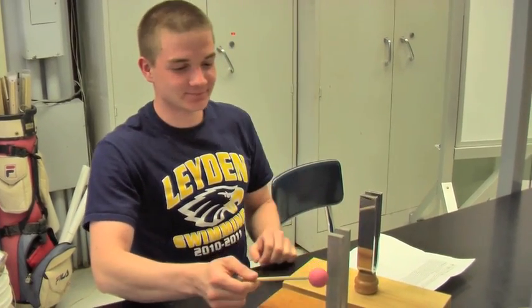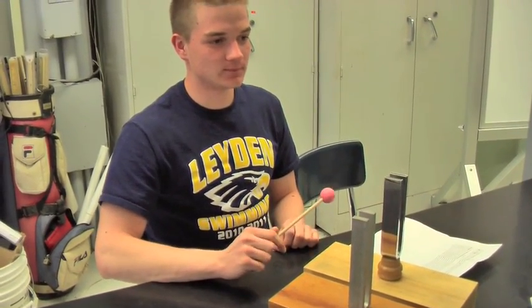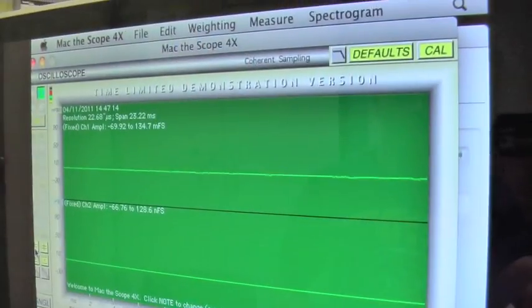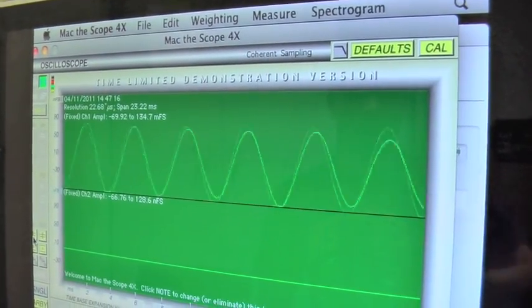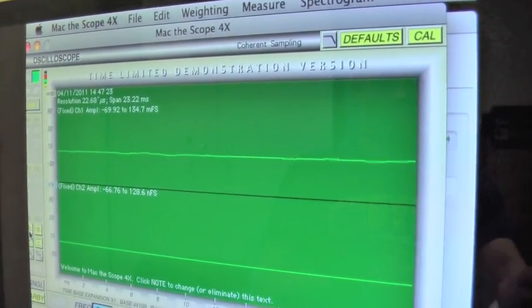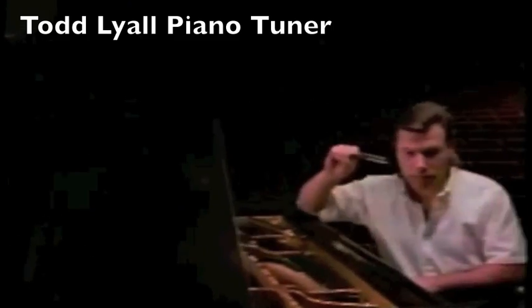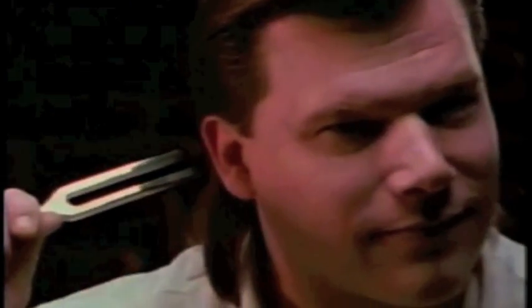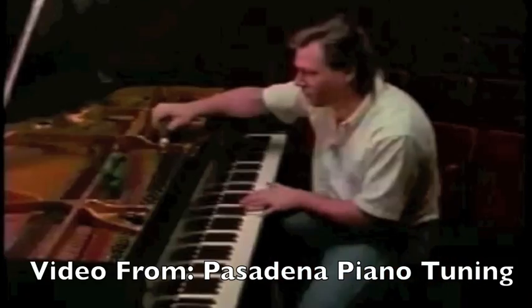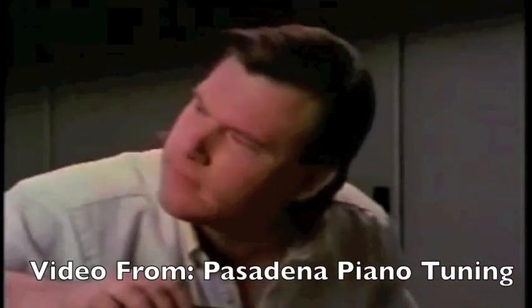Ready? Musicians can use this concept to tune their instruments to make sure that they are playing at the same frequency.